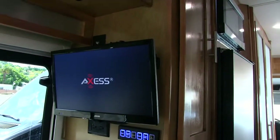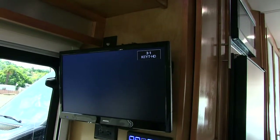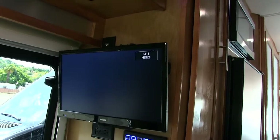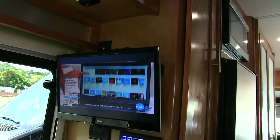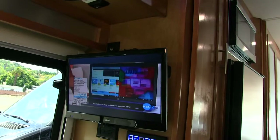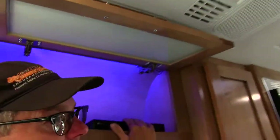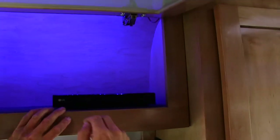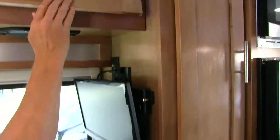Here it comes on and you would just go to your menu if you wanted to. You go to setup, search for channels, and you can search for channels with the antenna to find channels. You can run the DVD player as well — running down the road watching a movie. Just switch to HDMI one for that. I'm going to turn off the amp.